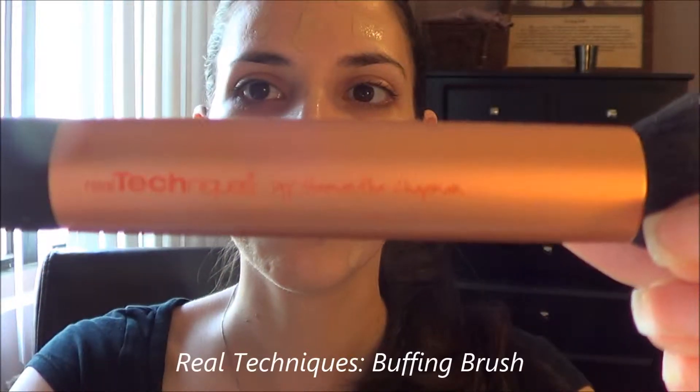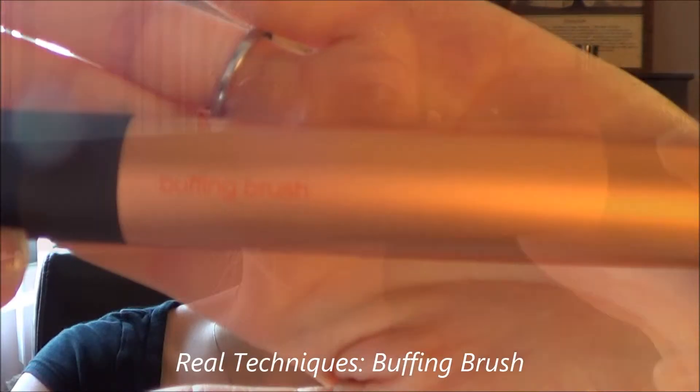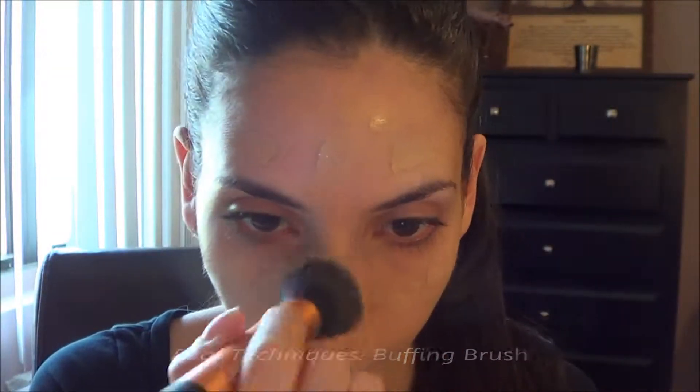I typically just dab the foundation along my face in pretty wet dots all over — probably three on the forehead, then down the nose, on the sides of my face — and then I just dab it out with the tip of my finger and go in with my Real Techniques buffing brush to even it out.